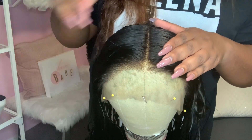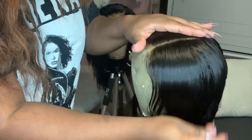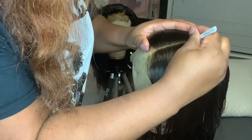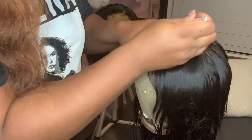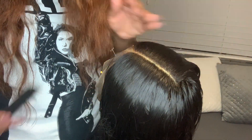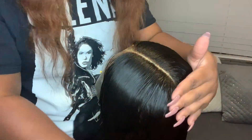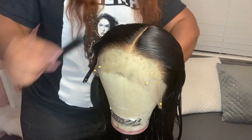Once you section off your part — whether it's a middle part, side part, or however you want it — I always advise going in with tweezers and plucking out each individual strand inside the part. It makes everything look a thousand times cleaner and more realistic. Even though we bleach the knots from black to a light brown, light brown is still a noticeable color, so you want to remove that knot from your part.